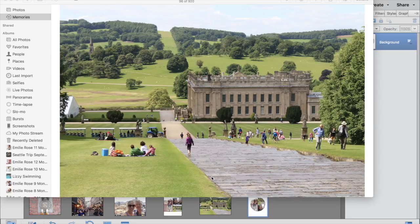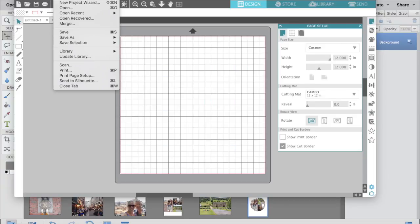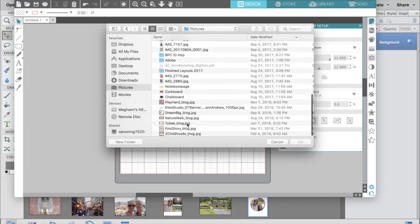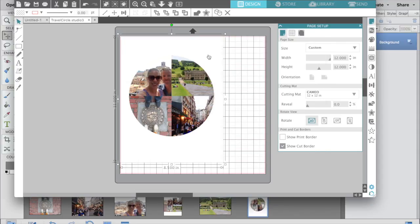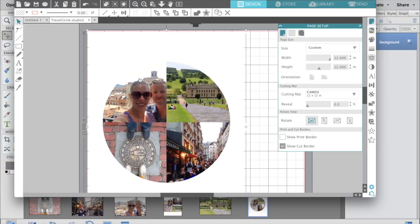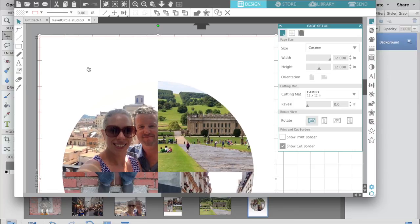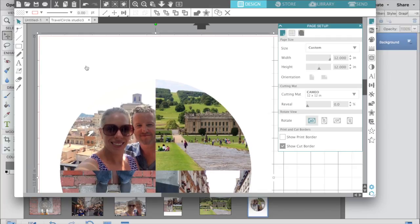Next I'm opening my Silhouette software — there's a big image of Chatsworth there. I'm going to open the file I just saved, and you can see that when you open it, it comes in at eight and a half inches by eleven.